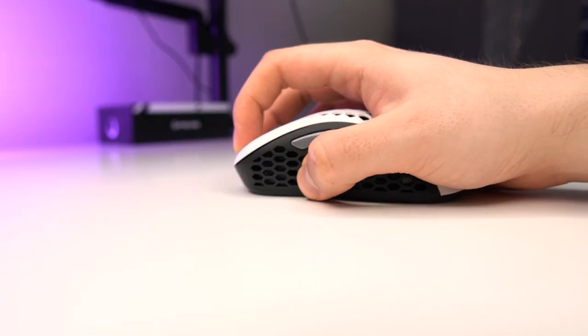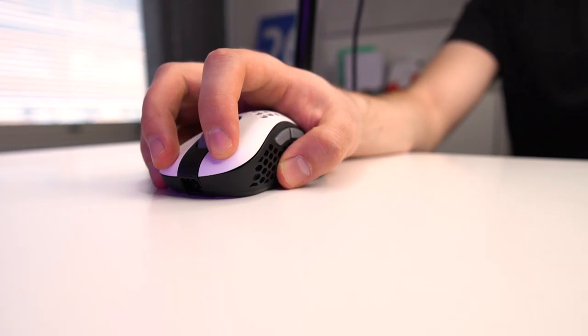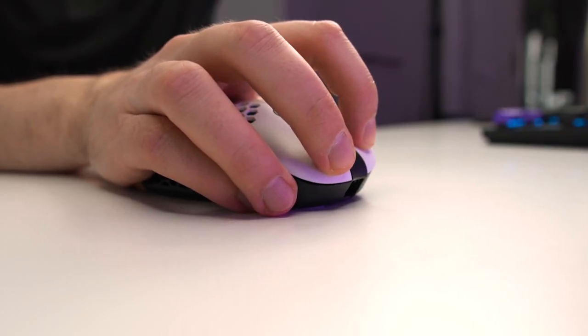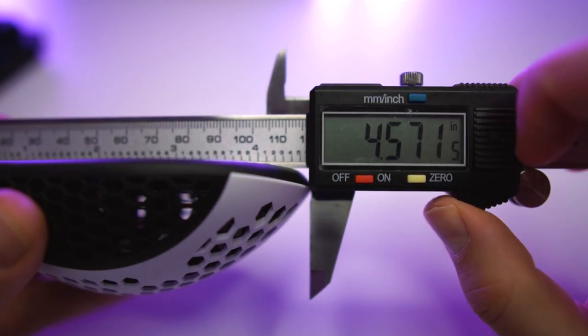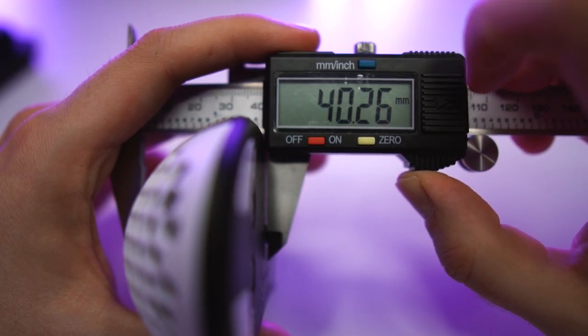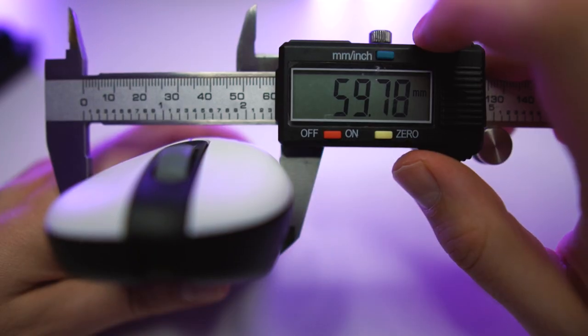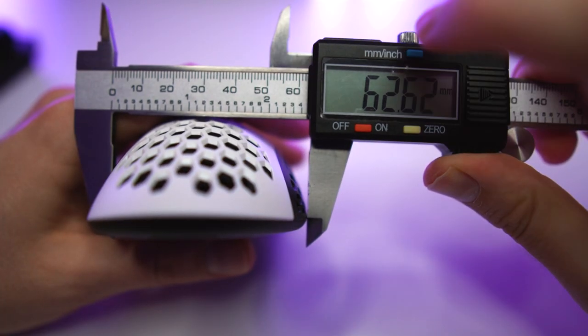When I'm gaming with this mouse, the bottom of my palm is not touching the mouse pad at all. My two fingers on the mouse buttons are placed right on the edge of the mouse. My thumb is below the front side button, and two of my fingers on the right side are quite at the front edge. This grip is very comfortable and I can also aim very well with it. The mouse is 116mm long, about 40mm in height at its highest point in the middle, 59.8mm wide in the middle, and 62.6mm in the back.